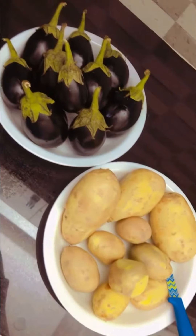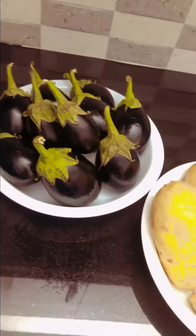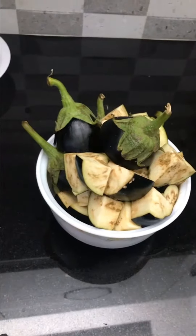Hey guys, hope you all are good. Today we're gonna make some aloo bagan bhaji and it's a really easy recipe, so hope you like it. For this recipe I will cut some bagan and aloo — I've cut the bagan and the potatoes in big pieces.